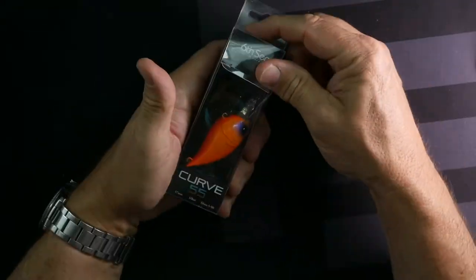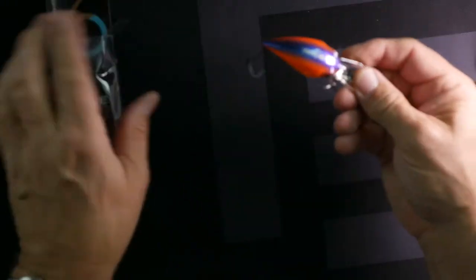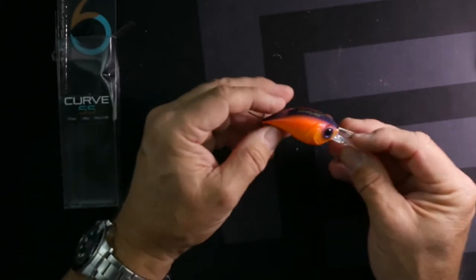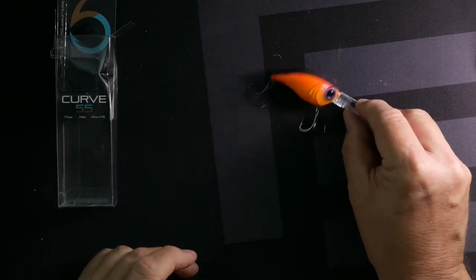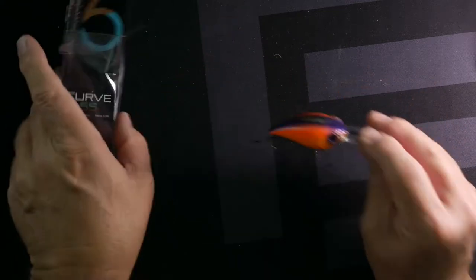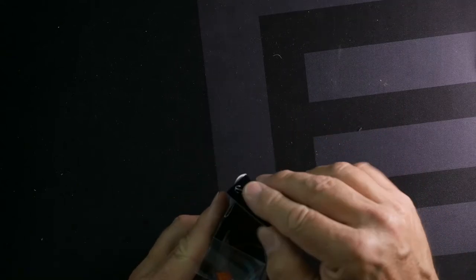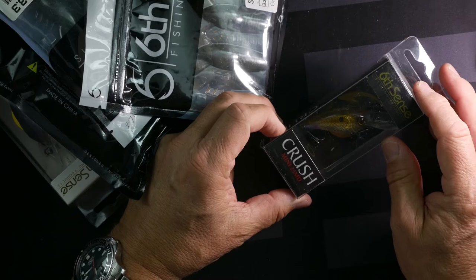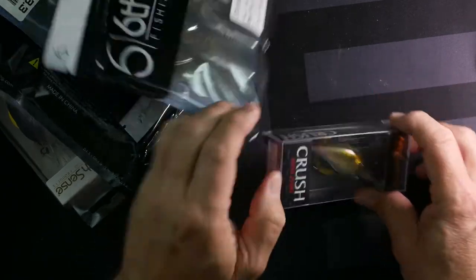Here's a Curve 55, three-eighths ounce — another five to nine foot diver with a blue top and an orange-yellow side. A lot of loud orange and red going on there — that could be really nice. A lot of square bills in this haul. This is what Six Cents does best; I think their square bills are some of the best out there. This is a Mini 25 but it has a deeper lip — four to seven foot.